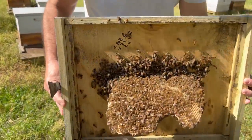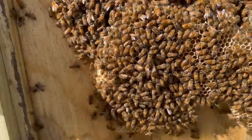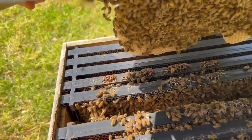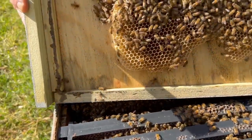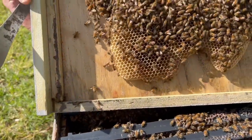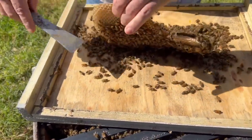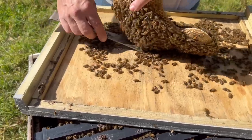Look at that — they built that comb right there in four days. This is where I put the queen cage down there with that queen in there, and they just went ahead and started building out. Swarms really like to build and quickly grow, and that's just amazing. I'm actually gonna go ahead and cut this off because you don't really want them to build a random comb in the middle of the hive here.